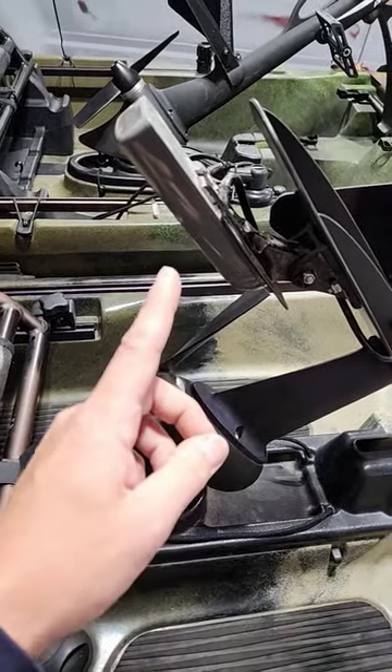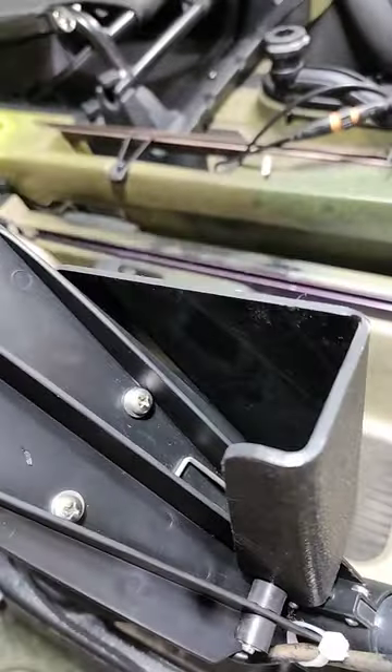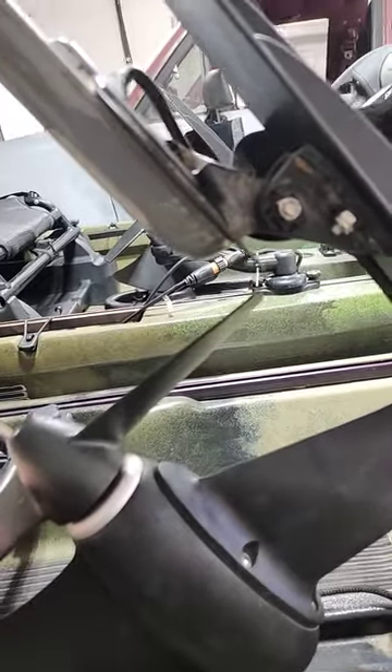We've got the GT54 transducer mounted straight to the cavitation plate. Just two quick holes, turn the mount around backwards, and it has plenty of clearance for the prop.